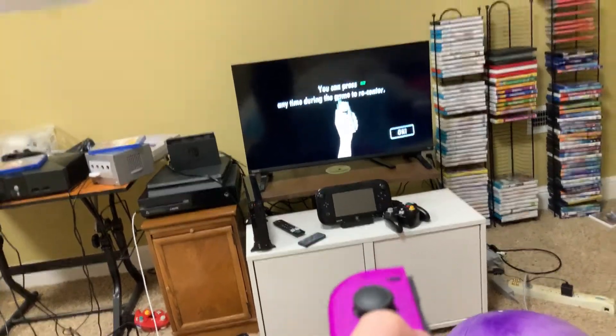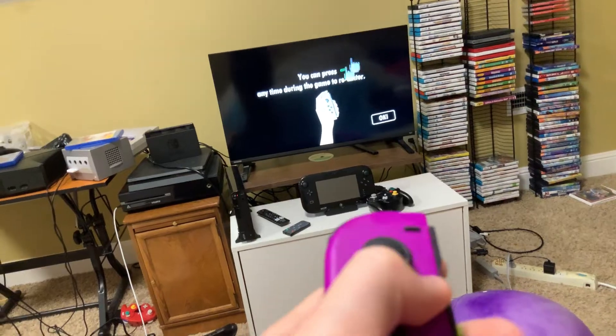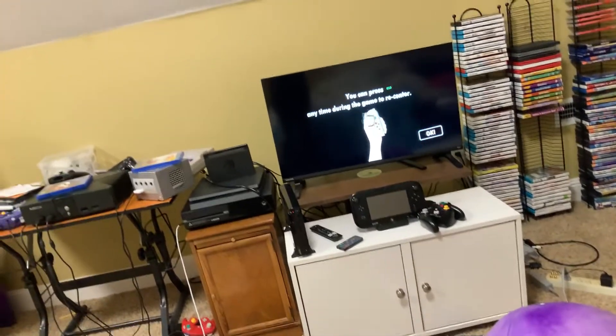So if you need to recenter the pointer, it says you can press minus if you're using the left Joy-Con, or plus on the right Joy-Con, anytime during the game to recenter.